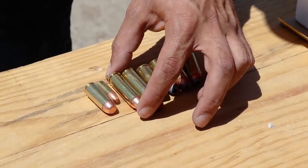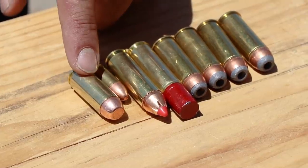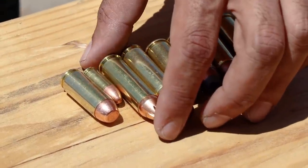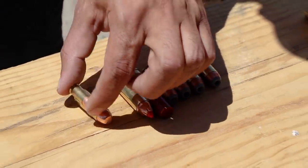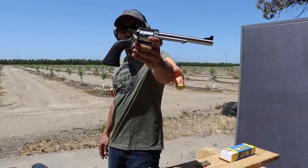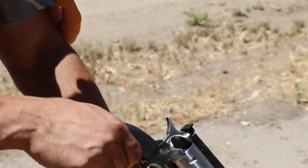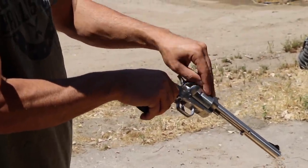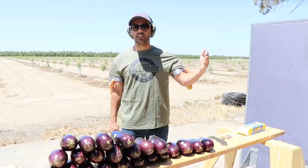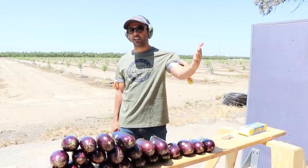This is a 500 Smith & Wesson, and next to it is a 9 millimeter, and then a 50AE. I just want to put them next to each other so you guys can compare the rounds. We're going to shoot the Magnum Research BFR 500 Limbaugh — thank you so much to them for sending this over. Before we continue, I want to say thank you to my good friend Edwin Sarkissian for sending his camera crew to help me.